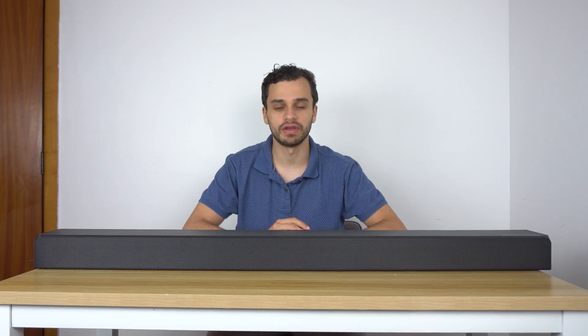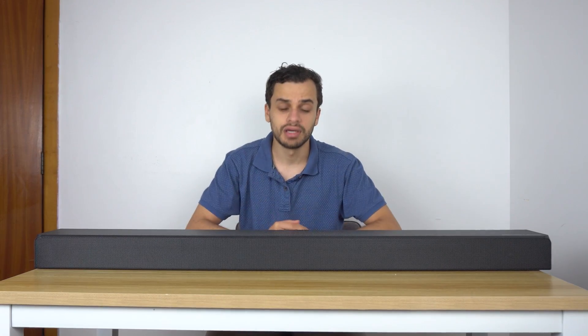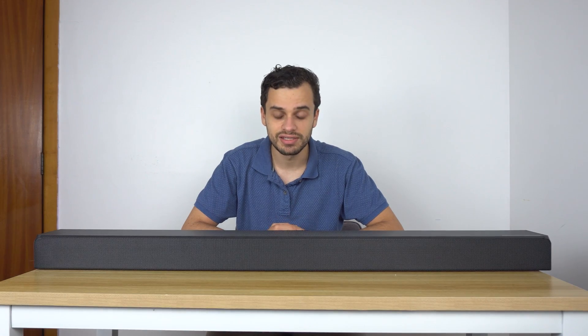Here we have it — the top-of-the-line soundbar from Samsung. If I look a little different to you, it's because when I was shooting this video my camera stopped halfway through, so I had to reshoot the whole thing again. Here we are — it's alright, I guess.